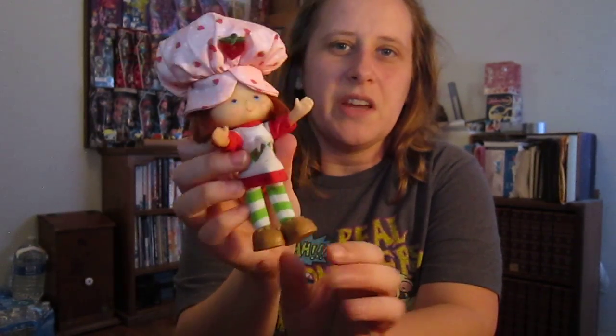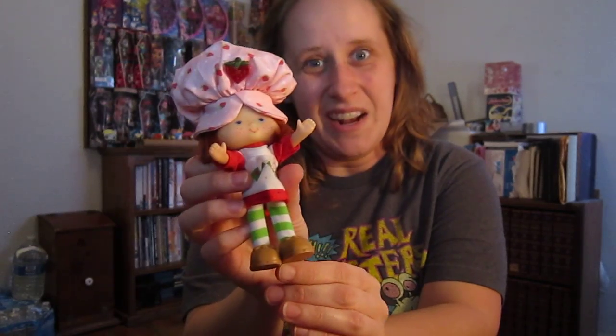They're complete recreations. They even smell like strawberries — not that burning chemical smell that they smell like now. This is Strawberry's first outfit and she even smells like strawberries.